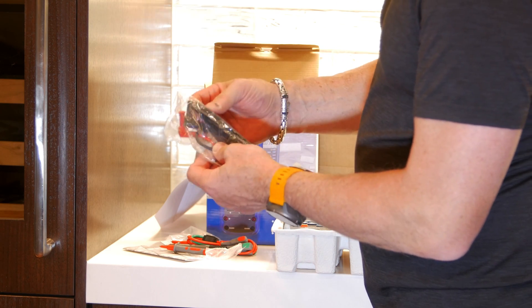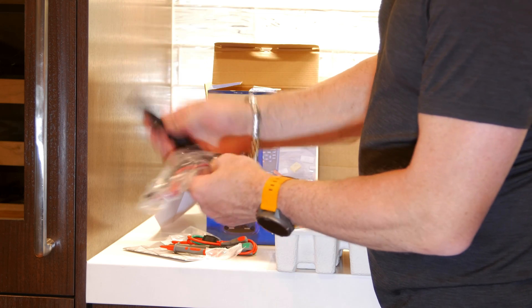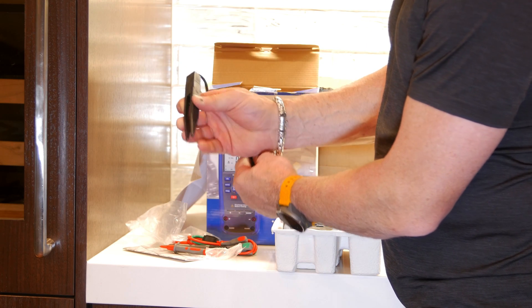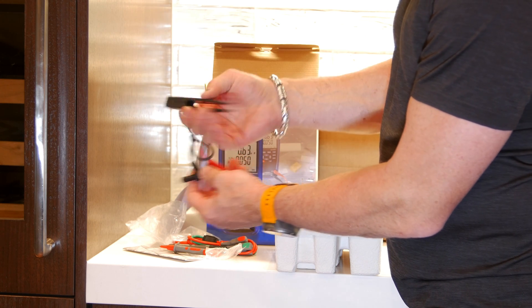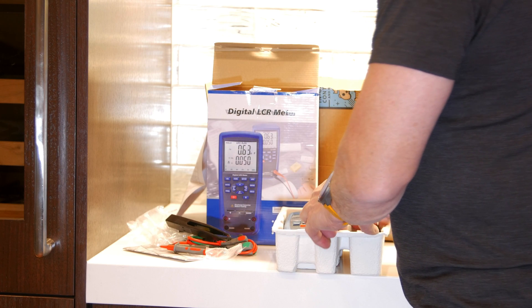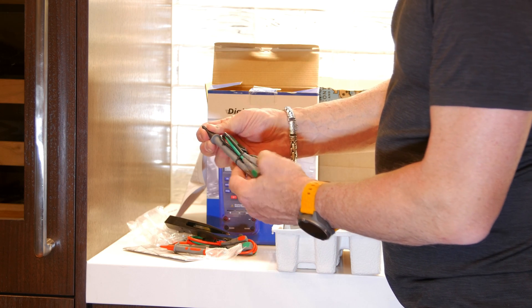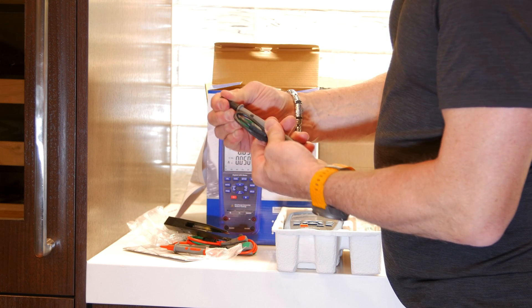And these are tweezers — this is so you can measure small surface mount or through-hole components. That's pretty cool. Wow, that is a neat probe.